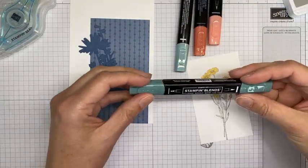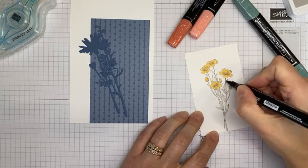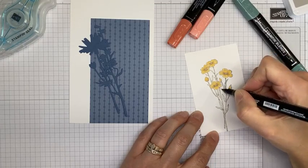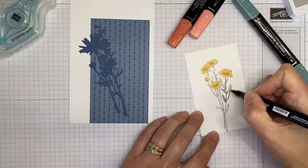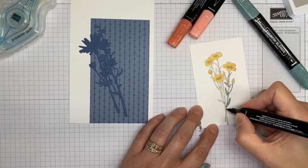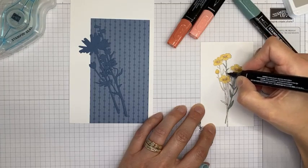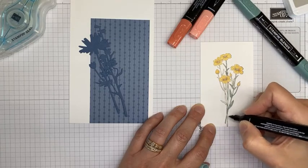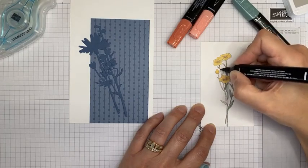I'm going to use the bullet tip for the stems — normally I use the brush end of the blends, but for these little skinny stems it's hard to keep in the lines with the brush end. I have a hard time even with the bullet ends because my hands shake and I'm not great at coloring. Starting with the light Soft Succulent. I always have that second where I double-check that I grabbed the right marker, because sometimes I grab the wrong one.